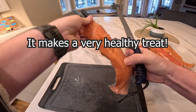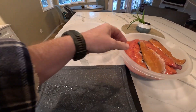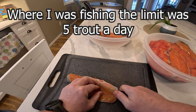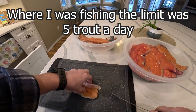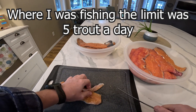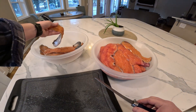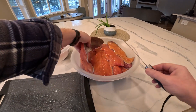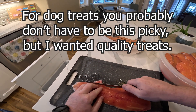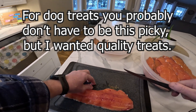I just cleaned all these fillets off. It was three days, three limits worth of trout, and as I was coming home with them I would put them in the freezer and just throw the fillets in there. So there was some dirt, some scales, all that kind of stuff. I wanted to pull them all out, get them thawed off, and as I was going through them I noticed not all the fillet jobs were the best, so I'm just going to trim up some of this meat to make sure they don't have any bones.